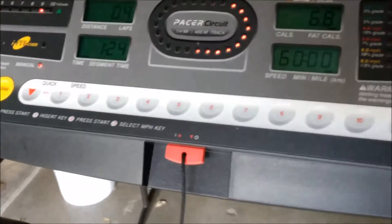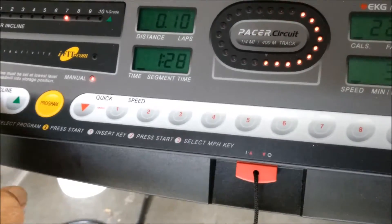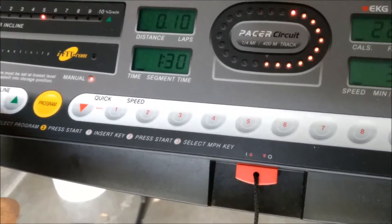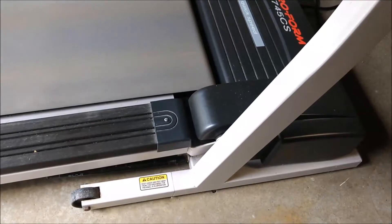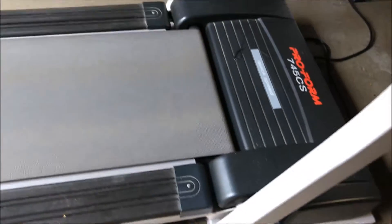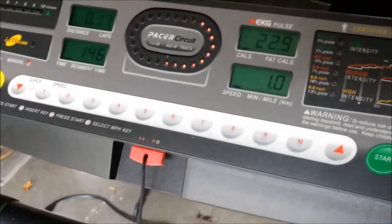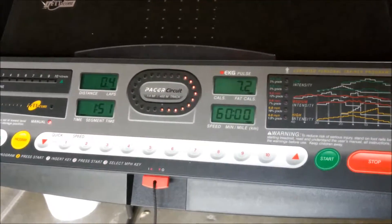Lowering the speed back to one will reduce the incline. Needless to say, my parents never used this at its high speeds — it probably never went above 4 miles per hour in the time that they used it, which was not very frequently.